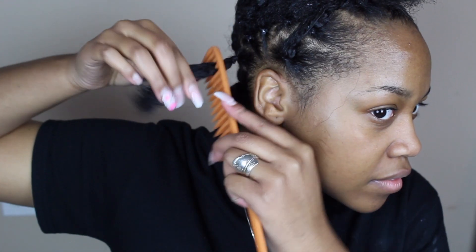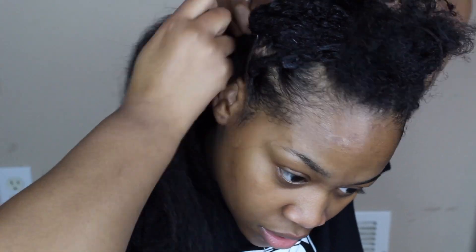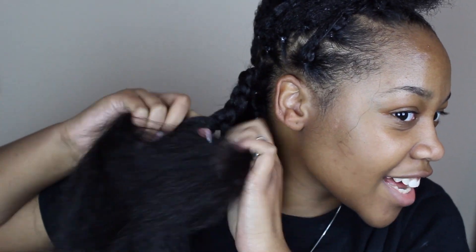Now I'm just going to comb out the hair before I put the braiding hair in, and then braid this hair into my head. I do not know how to explain how I braid my hair with the kink along hair, but I will put videos down below if you don't know how to braid your hair with weave.